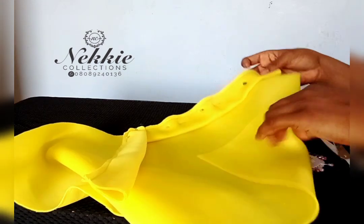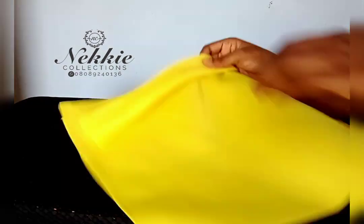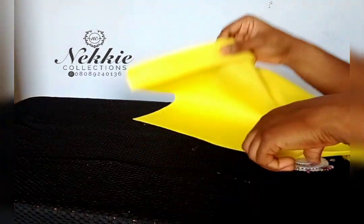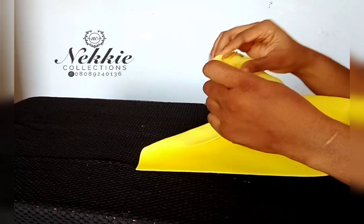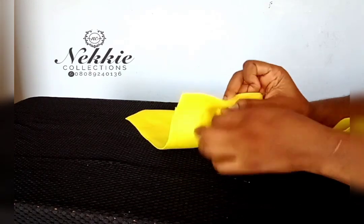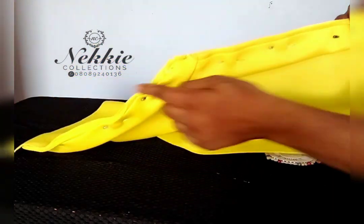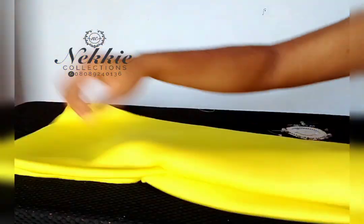I'm joining the two pieces together. I love to pin it down before taking it to my sewing machine to sew it all through. Here it is after I have joined the band to the body of my toban.